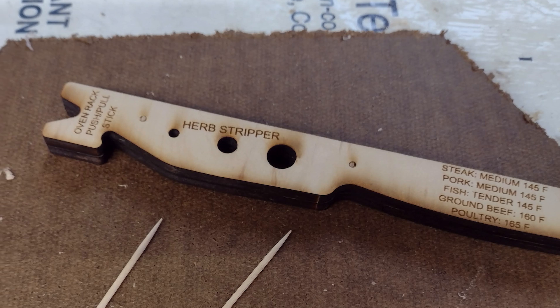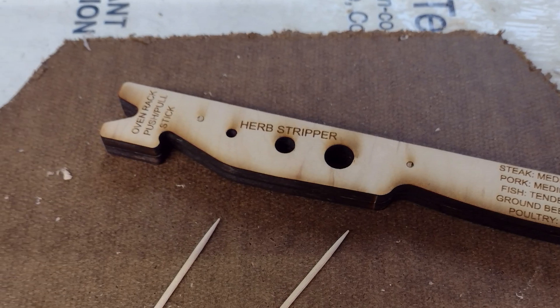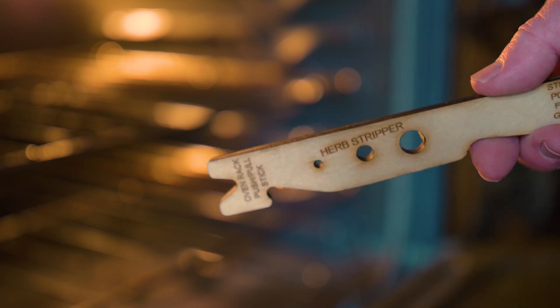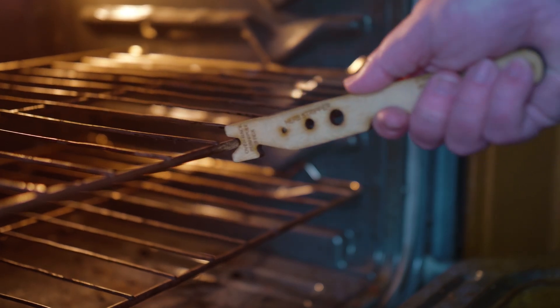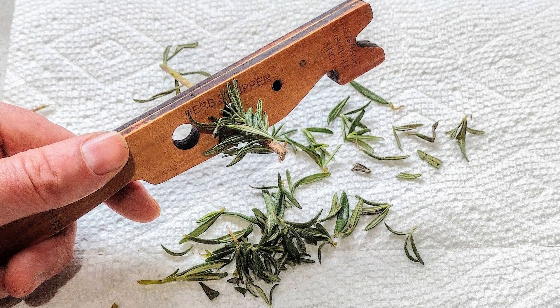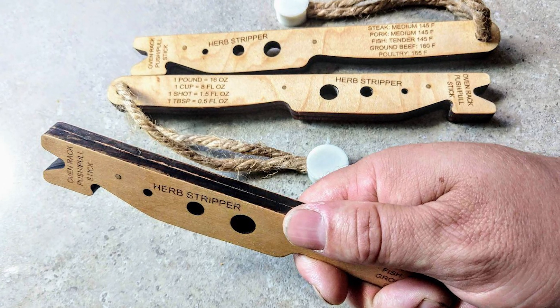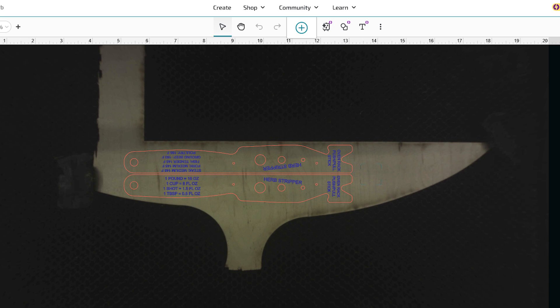You're probably familiar with push sticks for table saws, but using them for oven racks is a new one for me. On Instructables, I found this laser-cut design for one by MakerNear. It has a hook for pulling the rack out and a notch for making it easy to push back in. There are a few holes for stripping fresh herbs, and since there was some space left over, a few cheat sheet kitchen notes. He provides all the files needed to make your own.